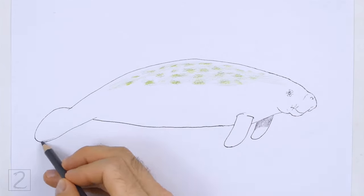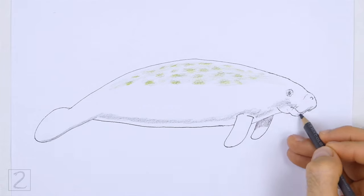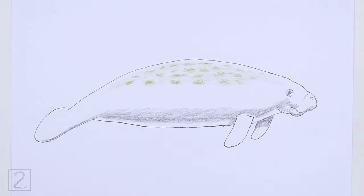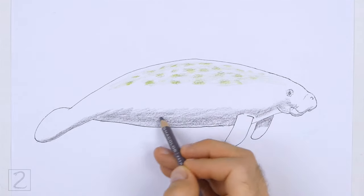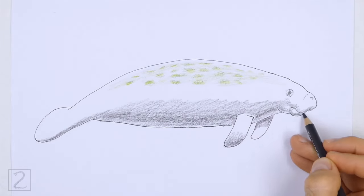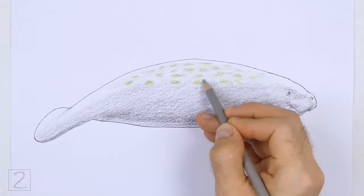Use different shades of gray to color the rest of the body. Add shadows using dark gray. Pick a light source as you add the shadows so that they're consistent throughout the body. Here the light source is coming from the top, so most of the shadows will be on the underside of the shapes.